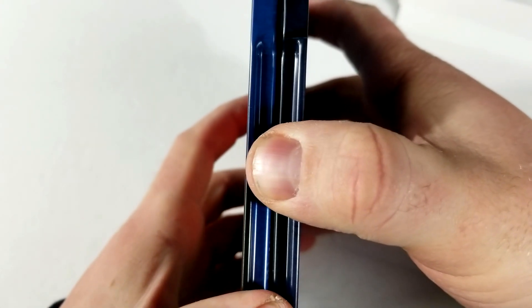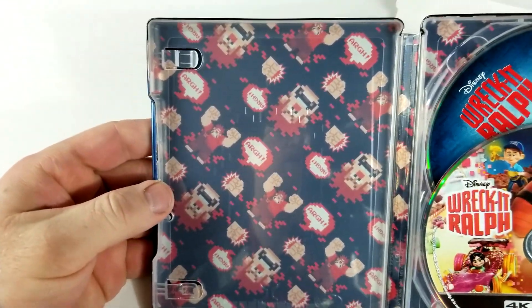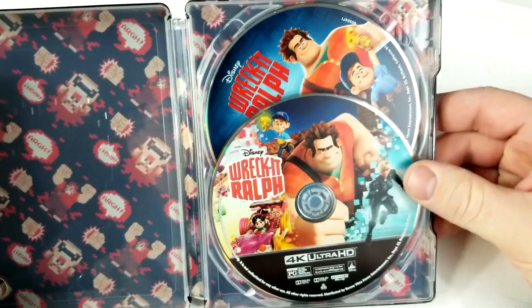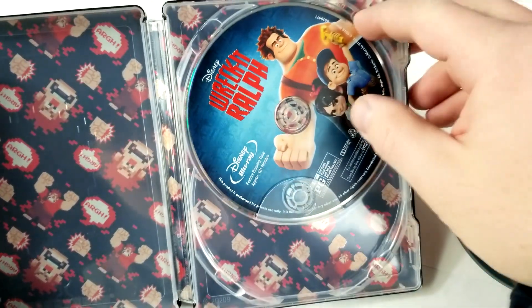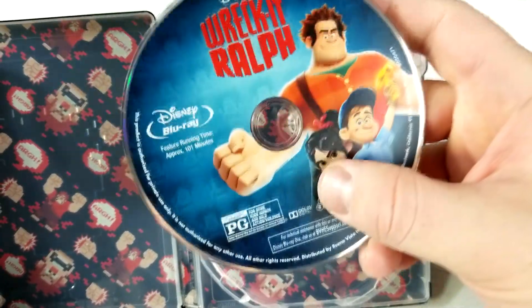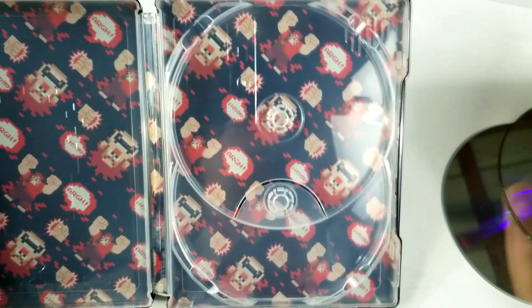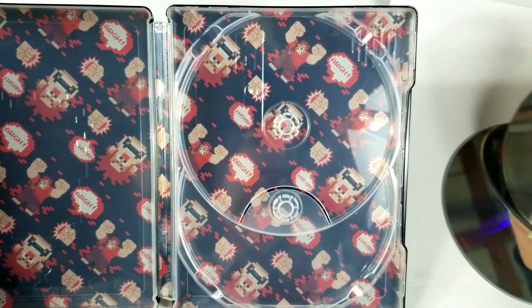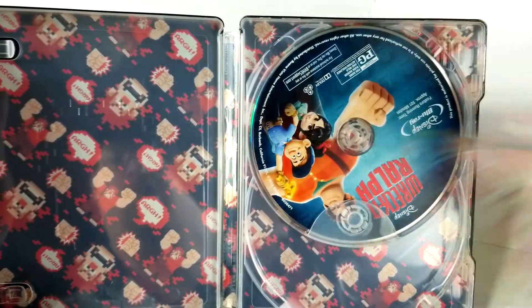Alright, let's check out the inside. We got a kind of cool inside — I definitely like that. Here's a look at the discs. There's your 4K disc and your Blu-ray disc. I believe that's the same as just the standard Blu-ray that was released before. And there you have the inside — I definitely like it, it's pretty cool. Kind of a collage — I don't know what you'd call that exactly.